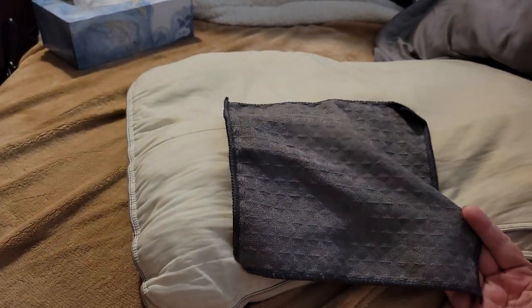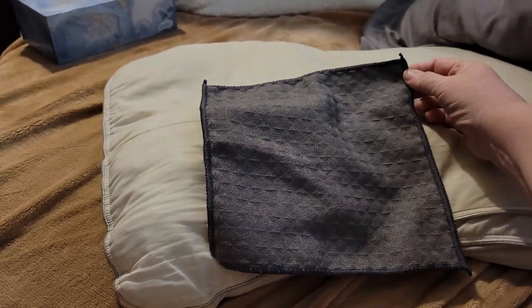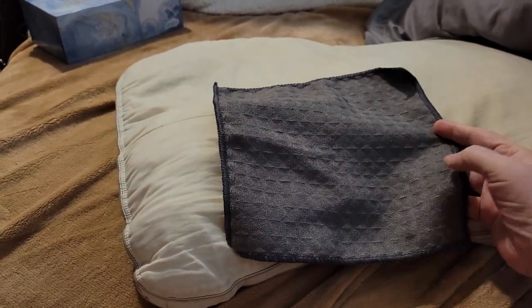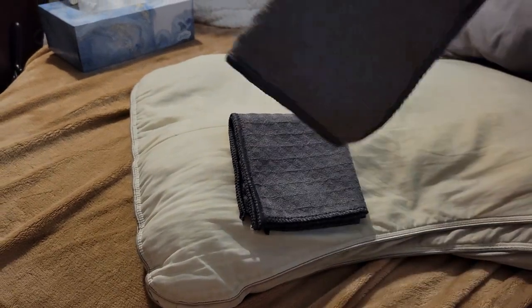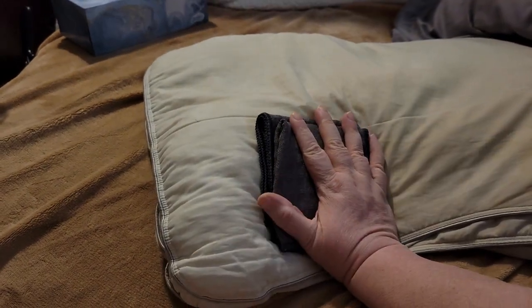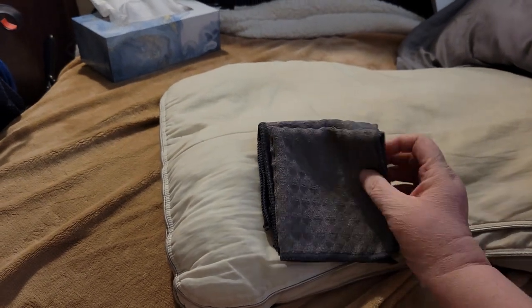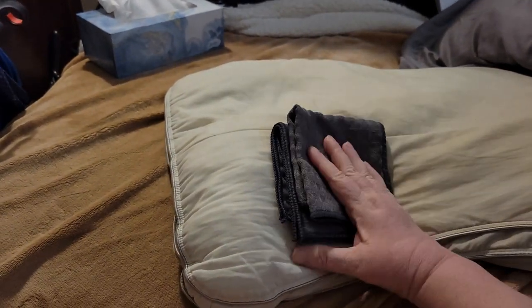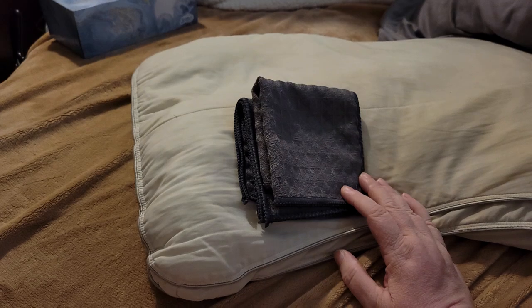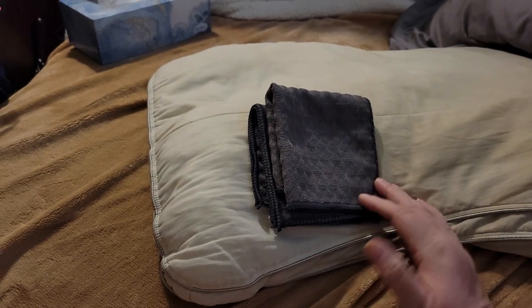I would call them more of like a rag, because they're about the size of a washcloth or so. I picked these up because they said they were bar rags, and I know that the bar rags at my friend's place — she used to own a bar — were always very good at picking up water and other spilled drinks, things like that.